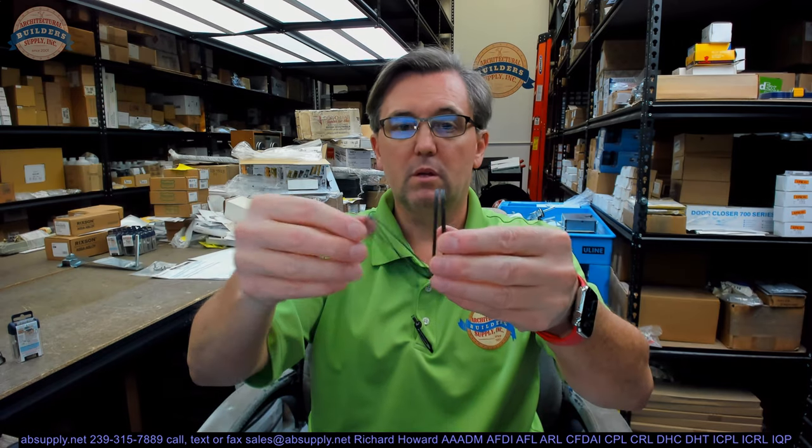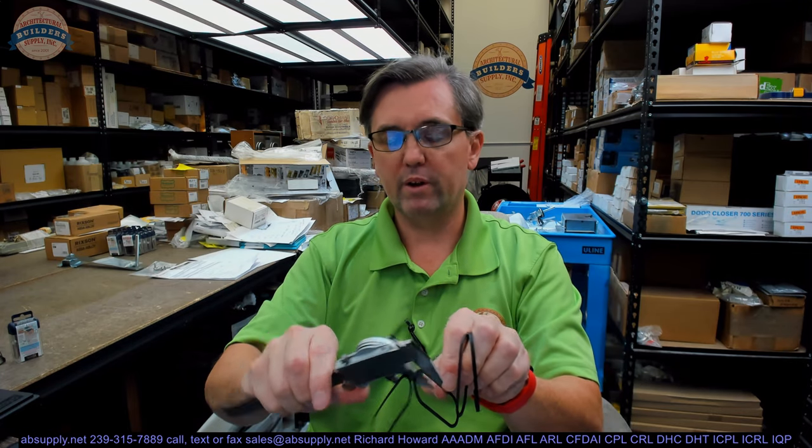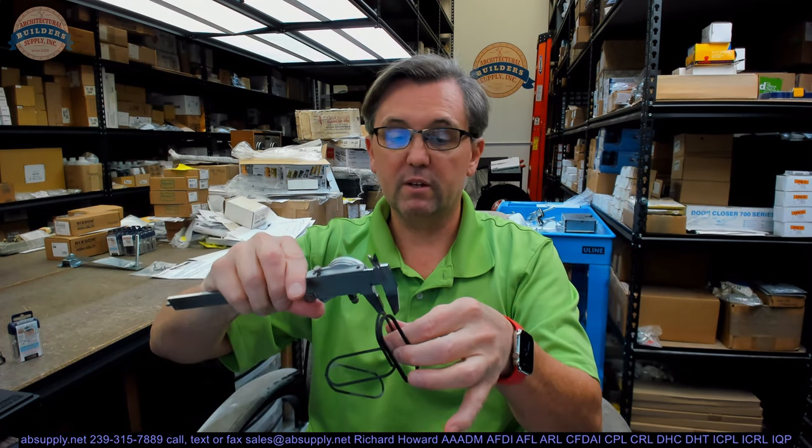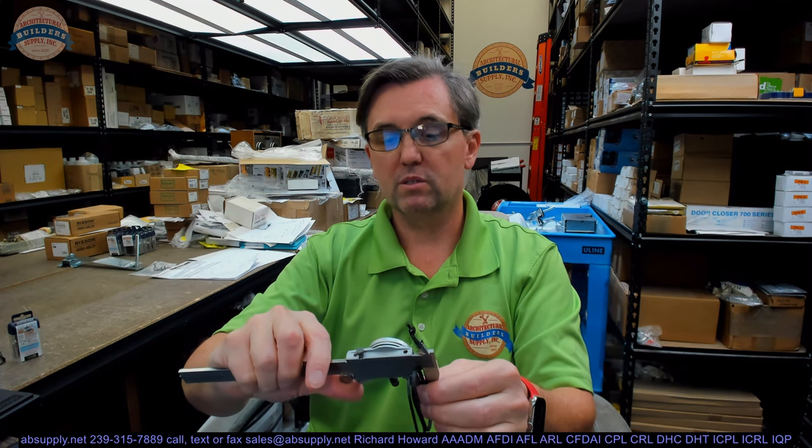Then there are some shims. These will come installed around the body. Once you pull those shims off, there are definitely different thicknesses. Should you need to bring the magnets closer together, you can pad that from the top of the door if you are installing it at the header. The thin shim is 0.019, then 0.039, 0.059, 0.078, and 0.12 — different sizes.